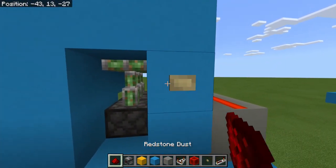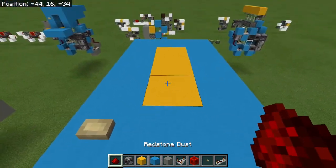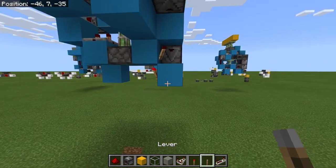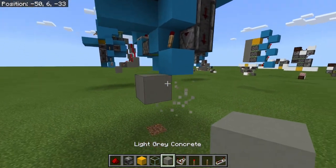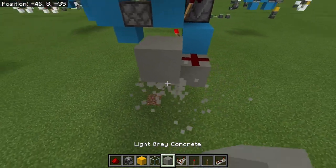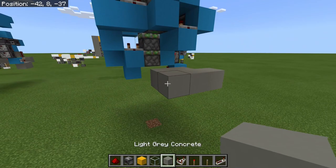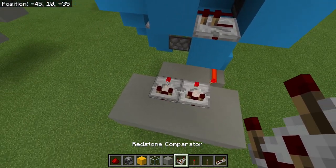Hopefully the same thing happens on this side - great. That's the button-operated version. For the lever version, we'll need a lever here and a lever here in the same places we had the buttons. Then come down here - this torch is one we want to turn off. To do that, I'll have a block under here, come out one, break this one, and some redstone dust on there. Come out one, across one, and up - this block here is going to have a torch on the side powering that redstone dust. Then make a line of two blocks here and a line of four blocks behind that.